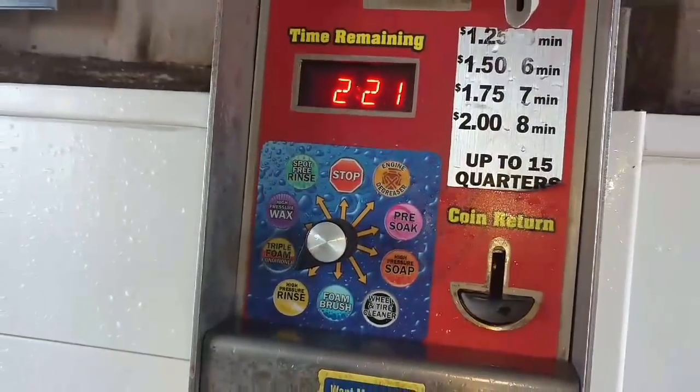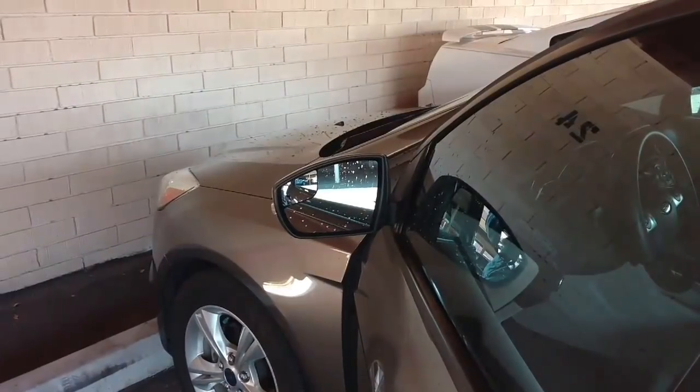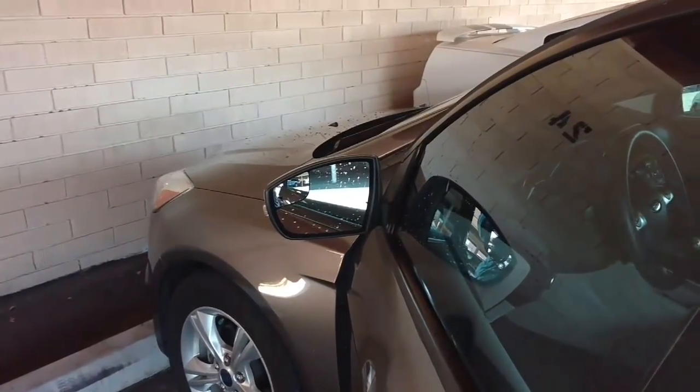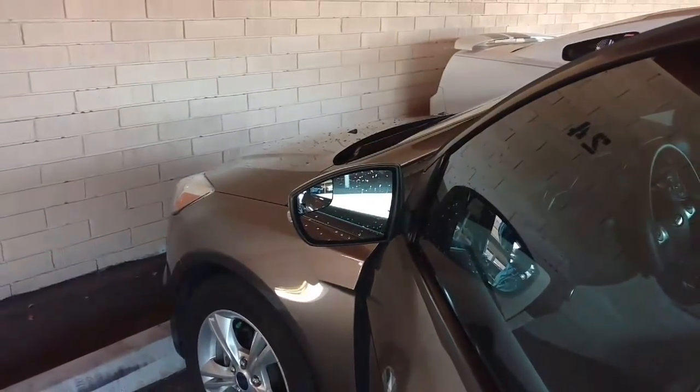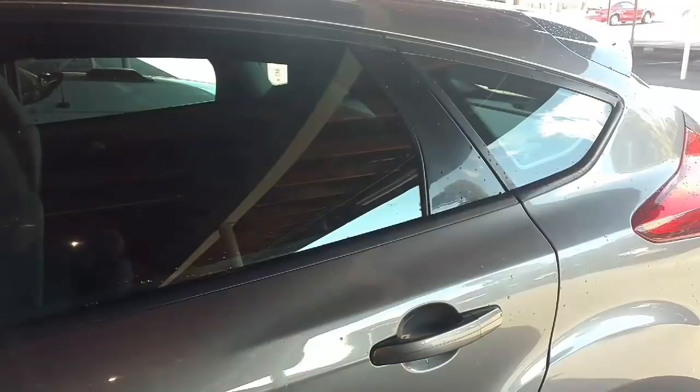High pressure rinse. I really like this spot-free rinse, but you do need to rinse off whatever water you had going on it before. Run that spot-free rinse long enough to make sure it rinses everything else off. And these cars, if you just let them drip dry, you can't even see water spots on them. It's amazing.